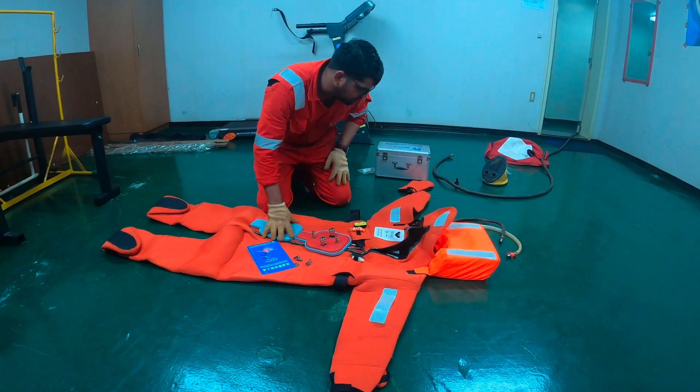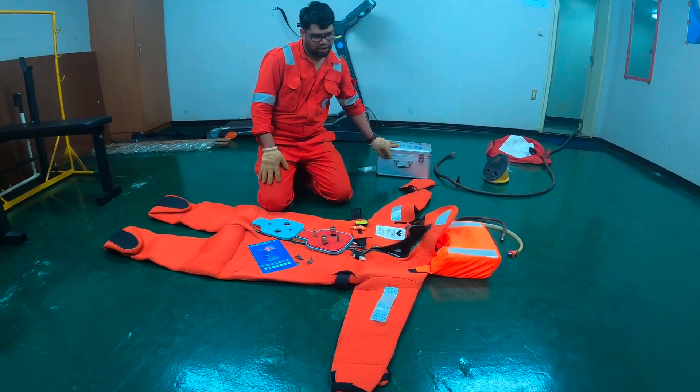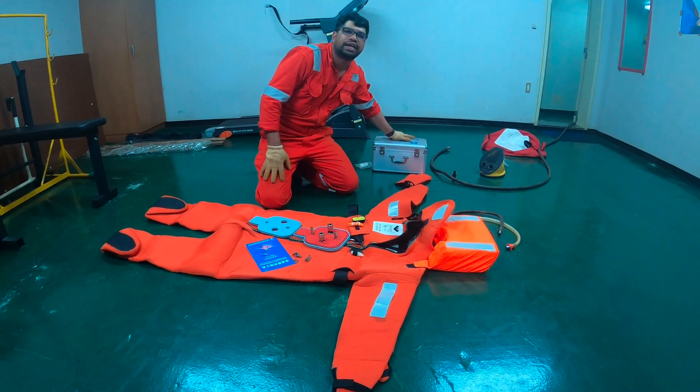In this video, we are going to see how we will do an Immersion Suit Pressure Test. For the Immersion Suit Pressure Test, you should have an Immersion Suit Pressure Test Kit.